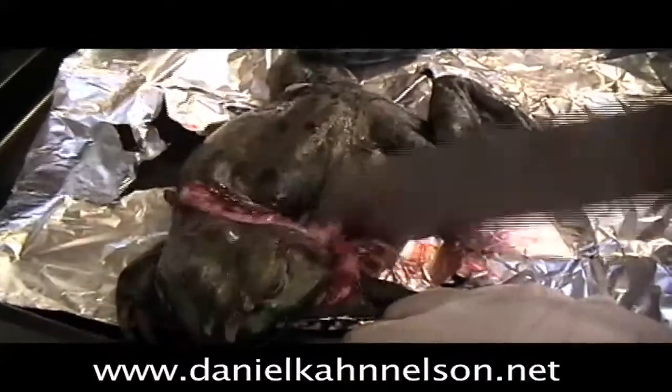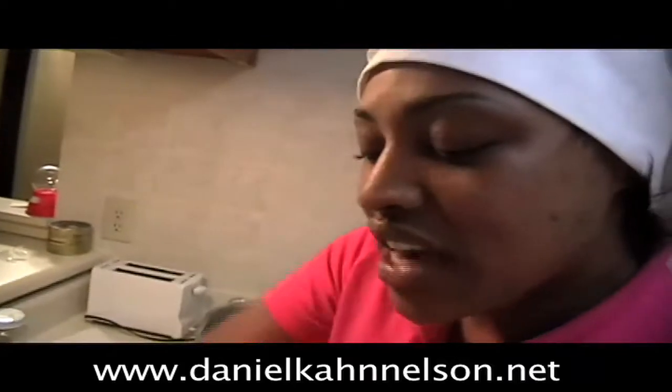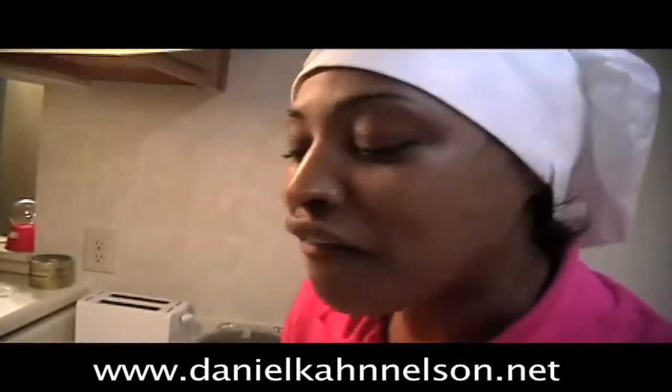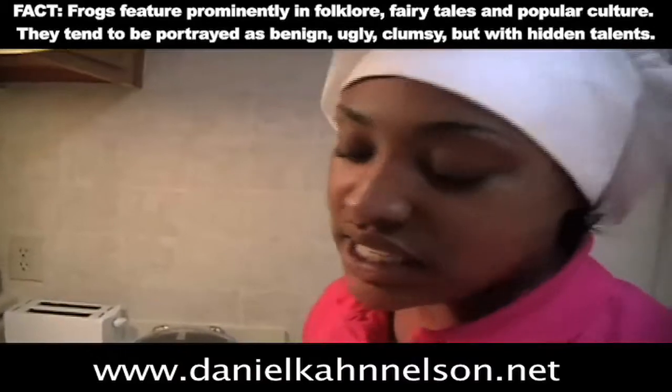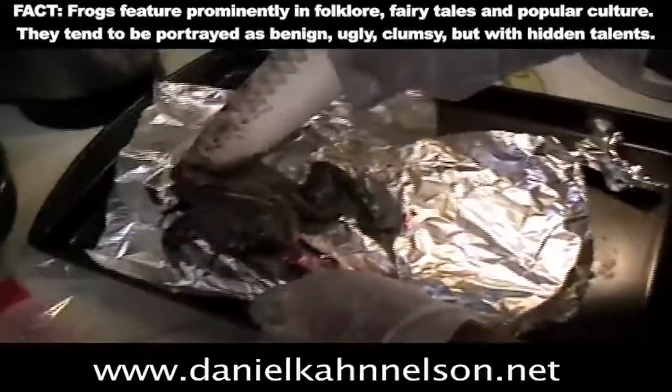So I was telling you guys I was looking for a prince, right? And I want a guy that is sweet, caring, loving. And in the fairy tales, they say you find it in the frog, you know? So I'm looking for it, and I don't quite see it yet.